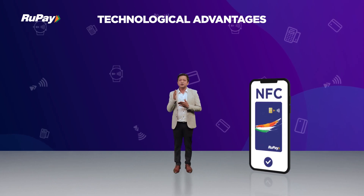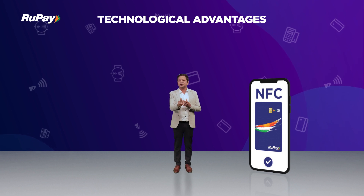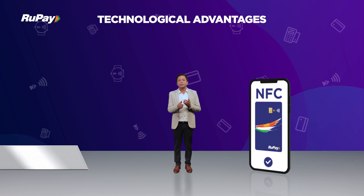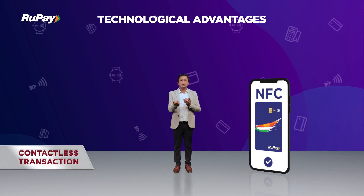Making Tap and Phone work is simple — it just needs you to enable NFC on the mobile device, and then your mobile payment application can talk to the contactless card and the contactless transaction can happen.